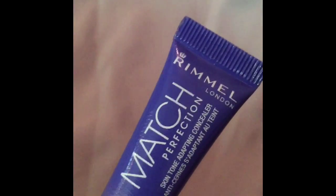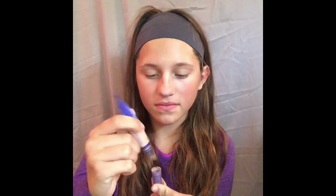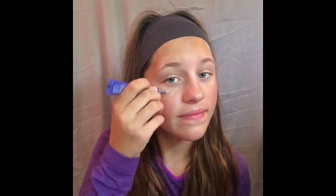The next thing I'll be using is my Rimmel Match Perfection 2-in-1 Concealer and Highlighter. Using my concealer, I start by squeezing it to get some out. Then I go under my eyes in a triangle shape and fill that triangle in.